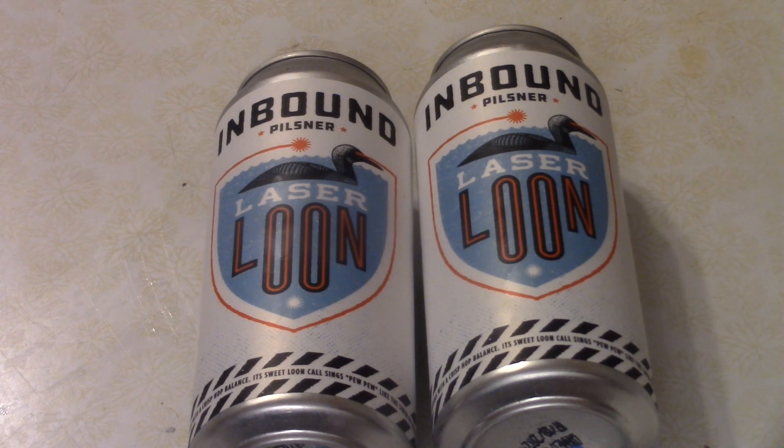For my dough, I'm going to use beer as the liquid. You can use water if you wish. But I'm using an inbound pilsner called Laser Loon. It's from a local brewery here in Minnesota.